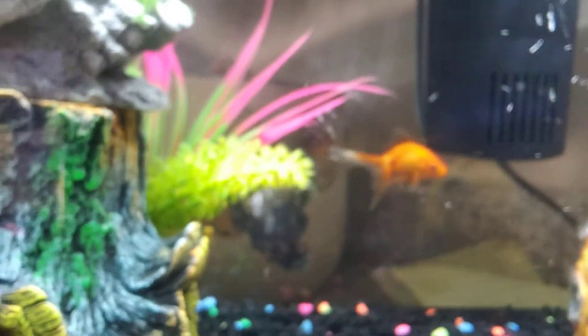So now I'll check out my aquarium with you guys. There's my fish. It's over there chillin'.